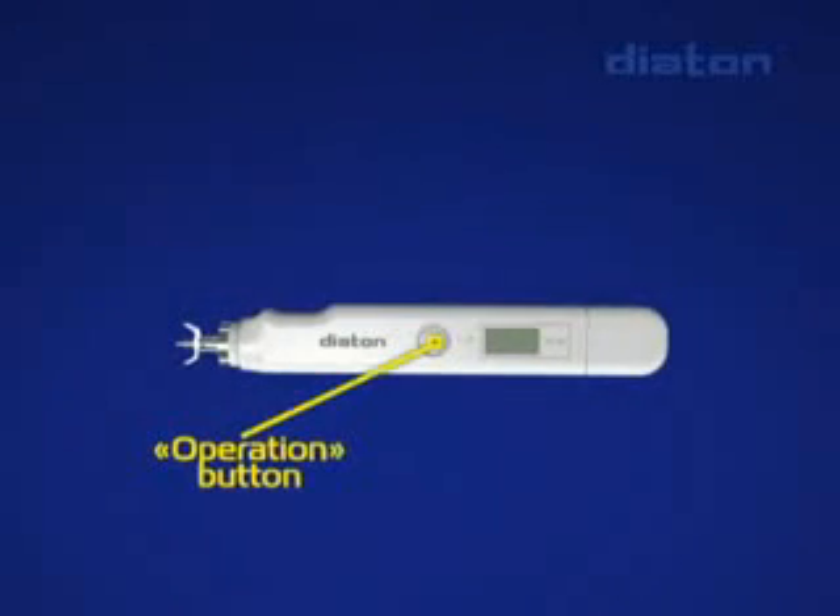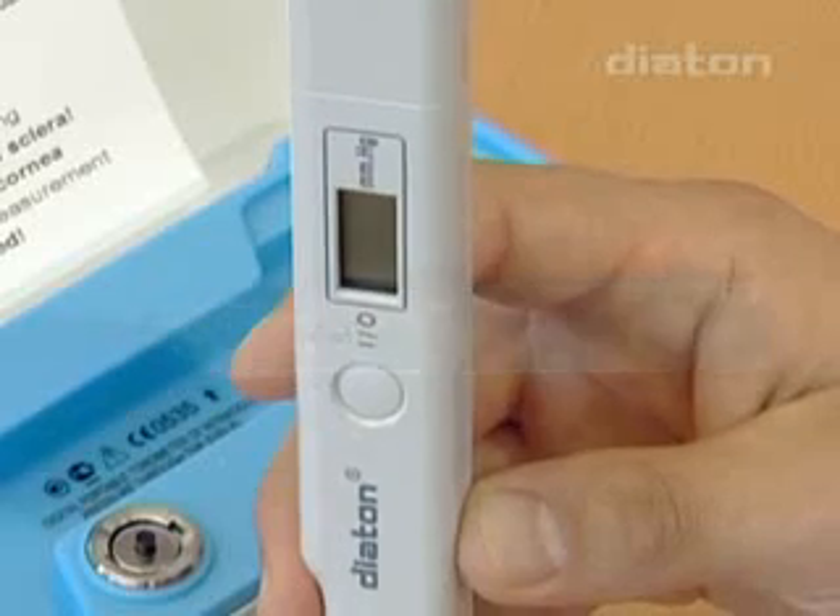The operation button controls the tonometer's operating modes, including turning on and off.